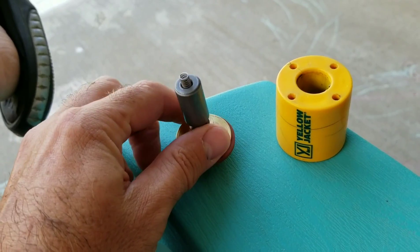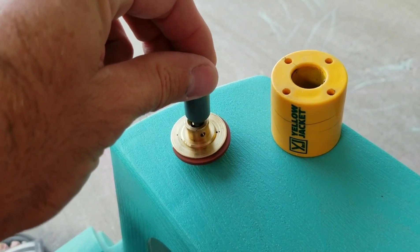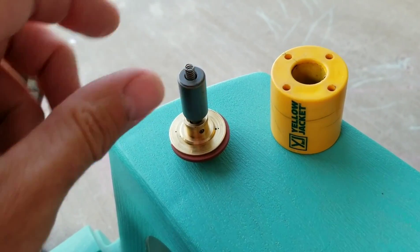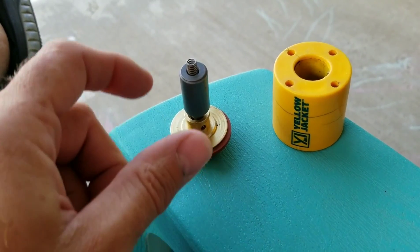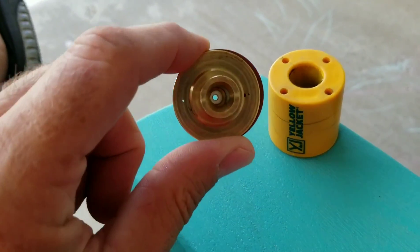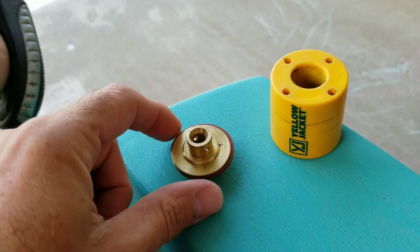The incoming pressure actually pressurizes the top area, pushing the stem down onto the port. When the coil is energized and the stem lifts up, we now expose this opening, and the pressure built up on top will relieve out the bottom — to the downstream side of the solenoid valve.